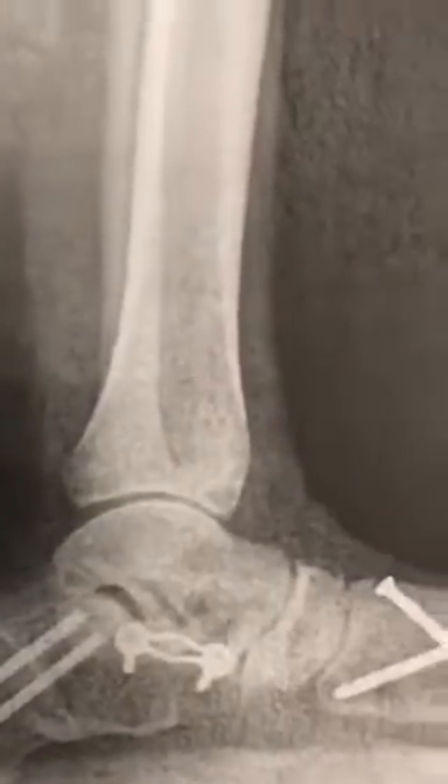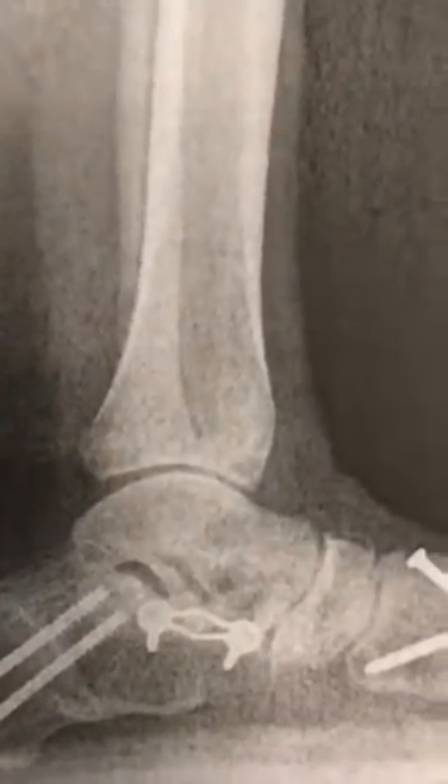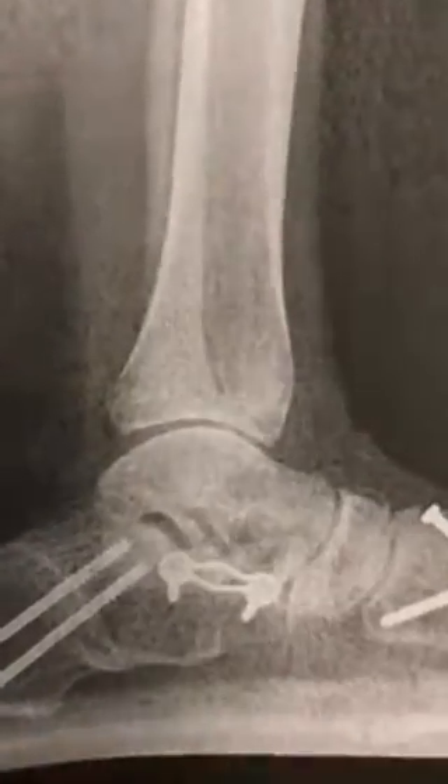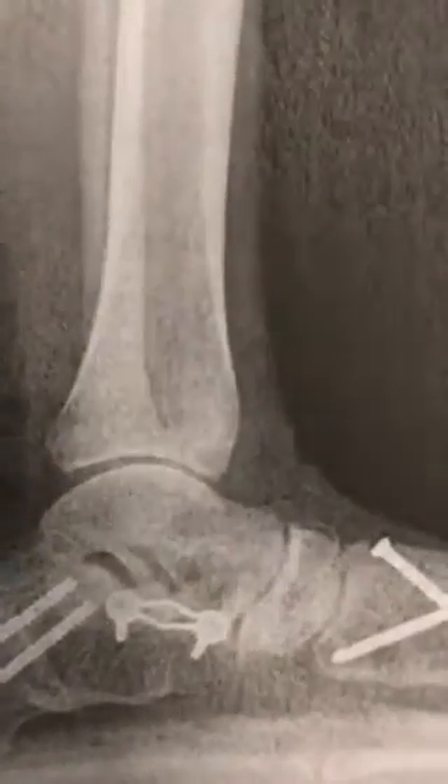When looking at the x-rays, we can see the calcaneal inclination which is right below the hardware — it is parallel to the ground. We can see the sustentaculum tali in relation to the talus, which is not in alignment; this is called escaping. I'm not sure why they chose to fuse the metatarsal-cuneiform, and we can still see the supinatus on the x-ray — that should not be as such.